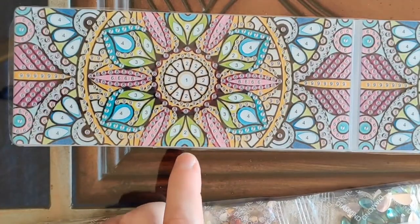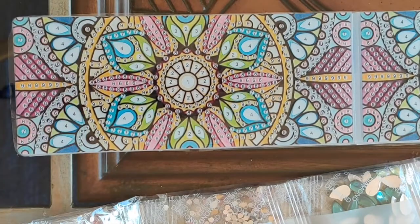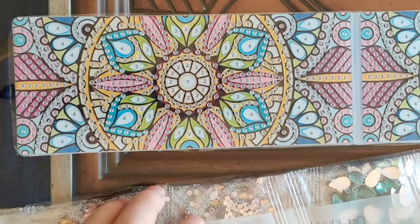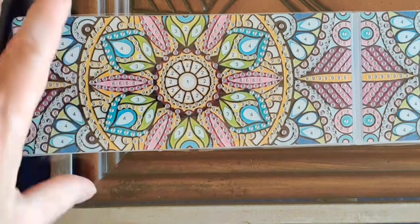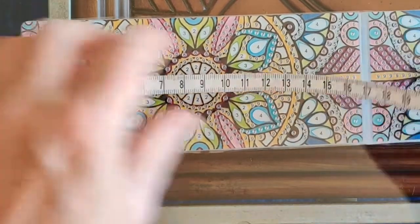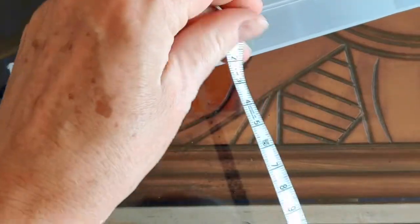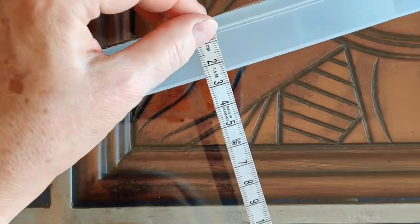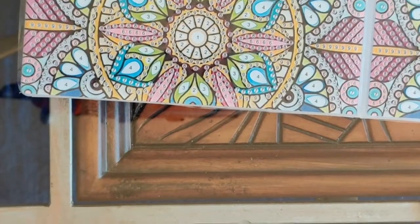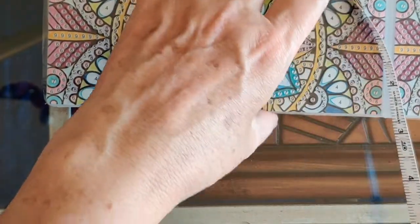I call this pattern the pink and green pencil box, because those are the primary colors on it. Let's just measure it. The entire thing is 21 cm by 7 cm by 2.5 cm, which works out to — in inches, for those of you who prefer that — 8 and a quarter inches, 2 and three-quarter inches, and 1 inch.